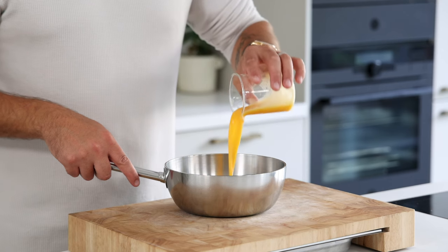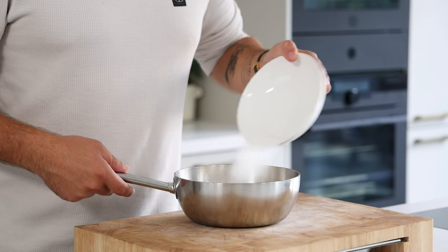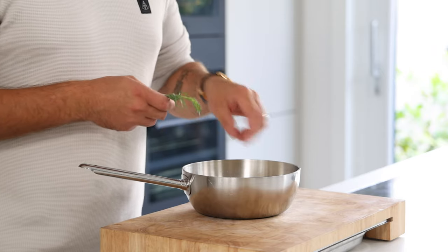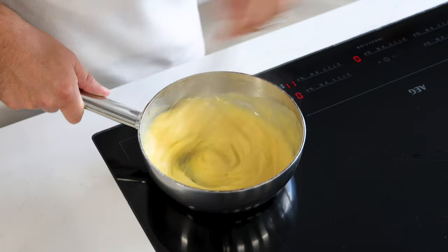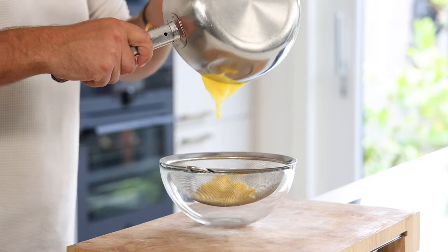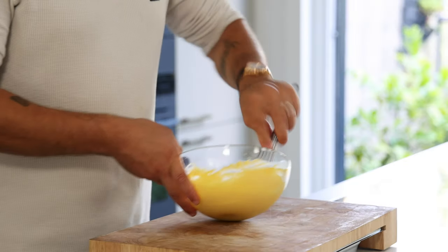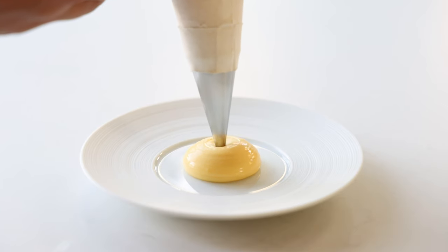Then we can start with the passion fruit cream. Mix 100 grams of passion fruit juice with 150 grams of cream, 50 grams of sugar, 20 grams of cornstarch, 50 grams of egg yolk, 2 cardamom seeds and 2 sprigs of tarragon. Now mix this well and then while stirring cook the cream till it has thickened. Then pass the cream through a fine sieve to remove the tarragon and the cardamom. Cover it with foil and let it cool down in your fridge. After that mix it for 30 seconds and transfer it into a piping bag fitted with a small nozzle. Keep it in your fridge for later.